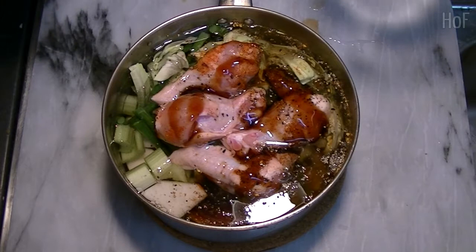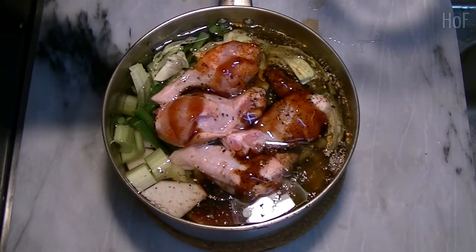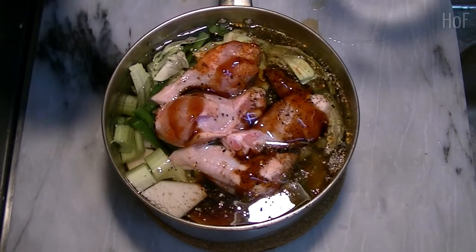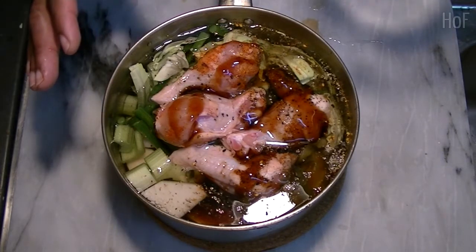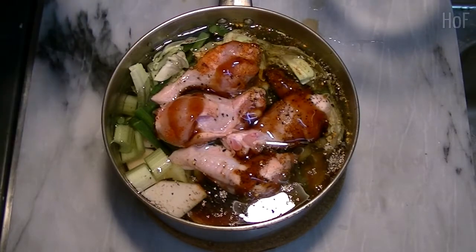We're going to bring this to a boil, and once it comes to a boil we'll turn it down to a simmer and let it cook for maybe 40 minutes to an hour or so, until the chicken is good and tender.